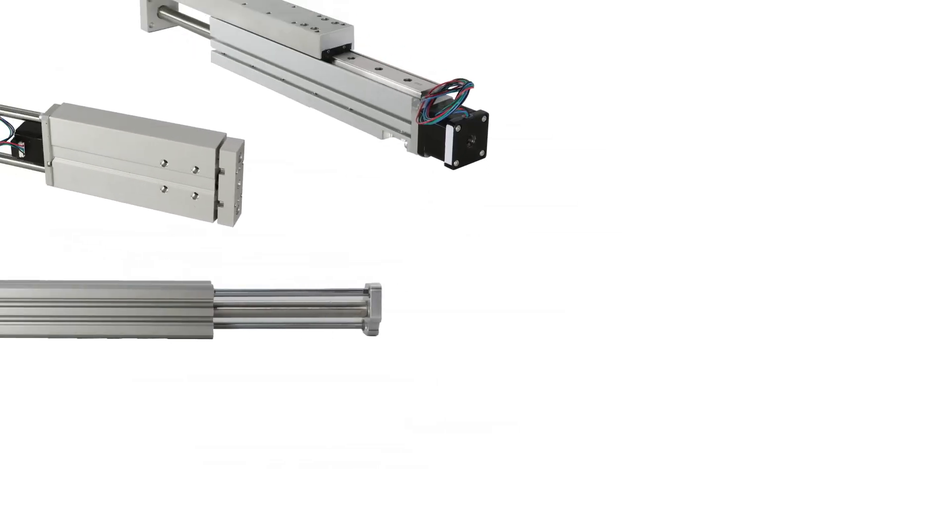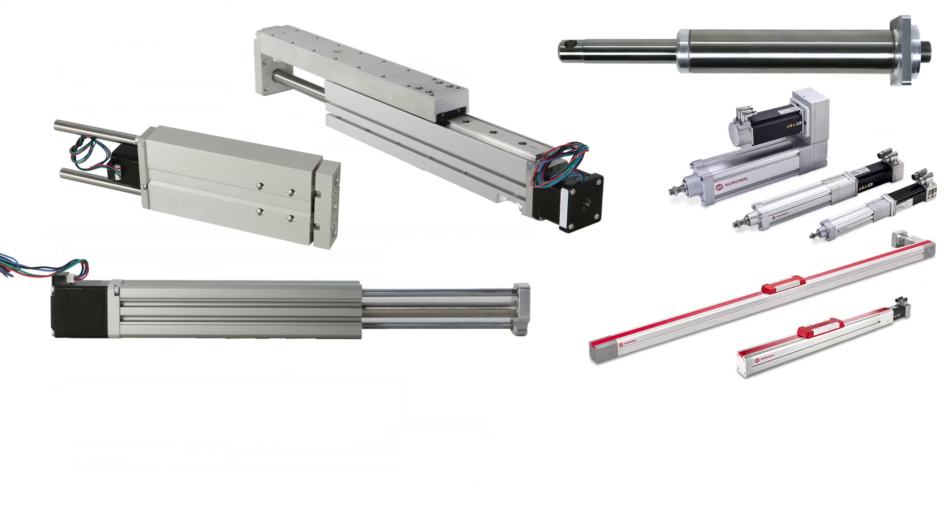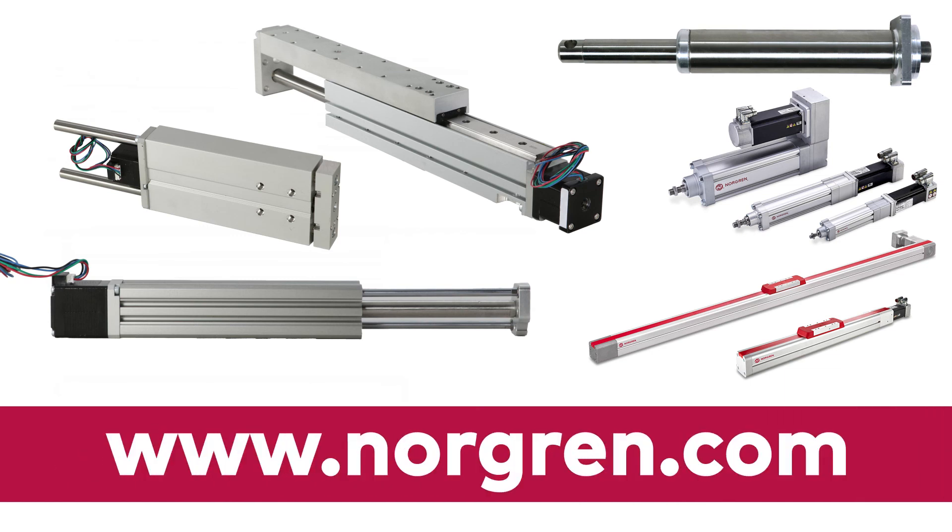For more information about the compact guided electric actuators and Norgren's full electric product offering, visit www.norgren.com or contact your local Norgren distributor.